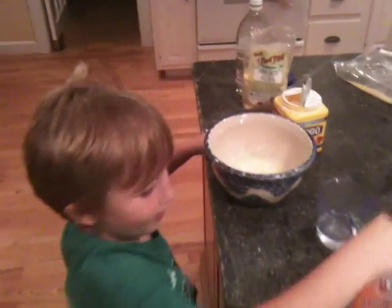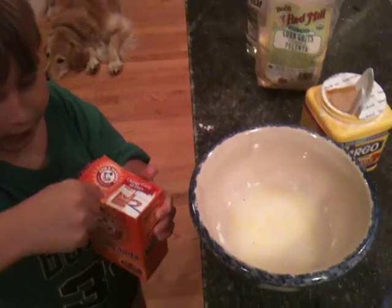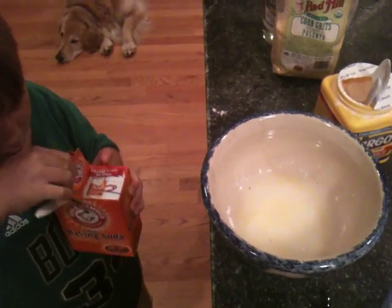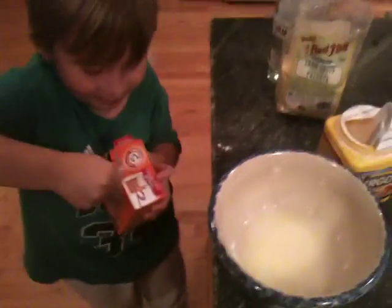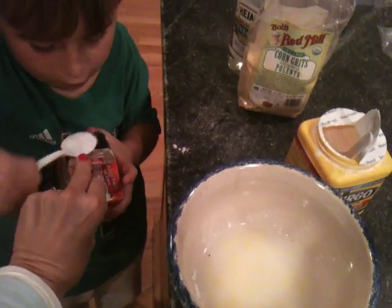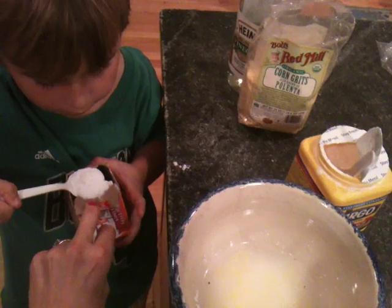The last ingredient. The last ingredient is... What do you think will happen? I'm adding baking soda. I can't open that. Here, I'll hold it open. And a big spoonful.